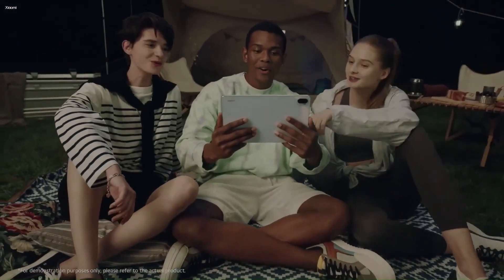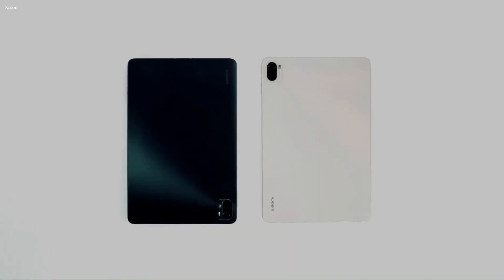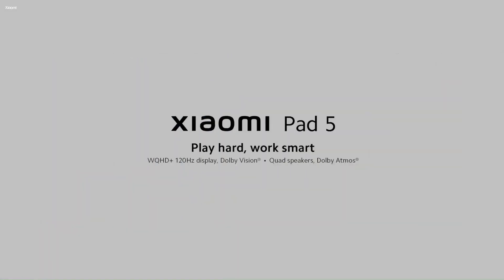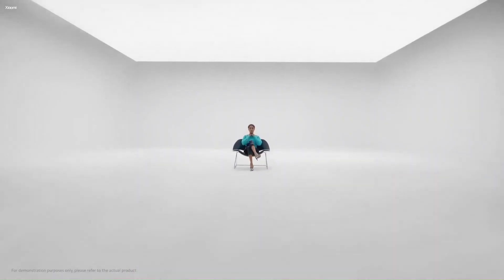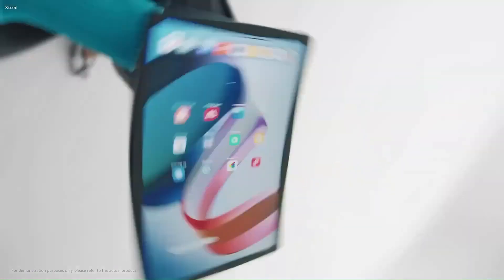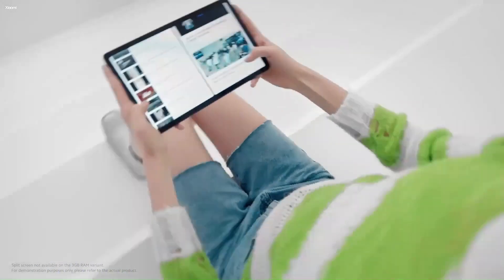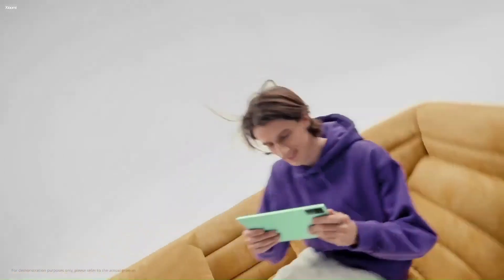Under the hood, the Pad 6 is rumored to be powered by the SM8250AC plus SM8475 plus 12GB plus 512GB configuration. This means that the tablet will feature a Snapdragon 870 processor, along with a Snapdragon 8 Plus chipset. With this configuration, the Pad 6 should be a powerful device that can handle most tasks with ease.